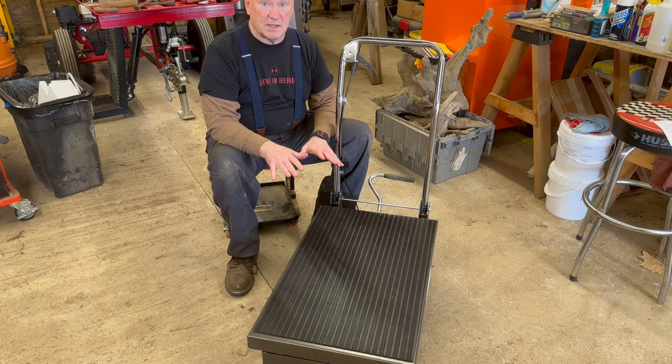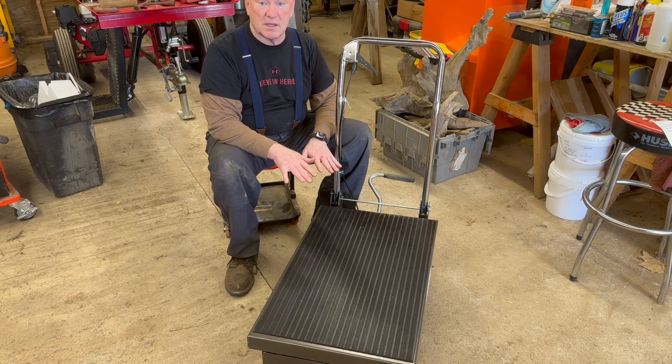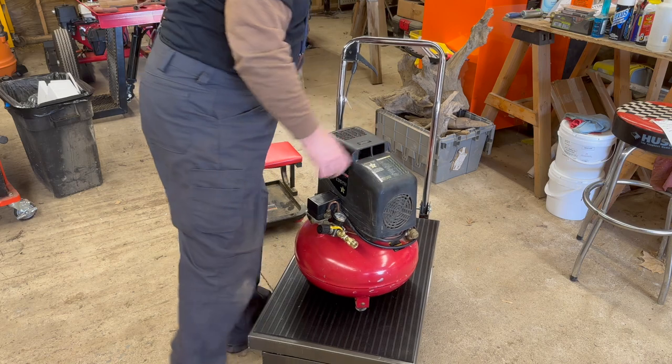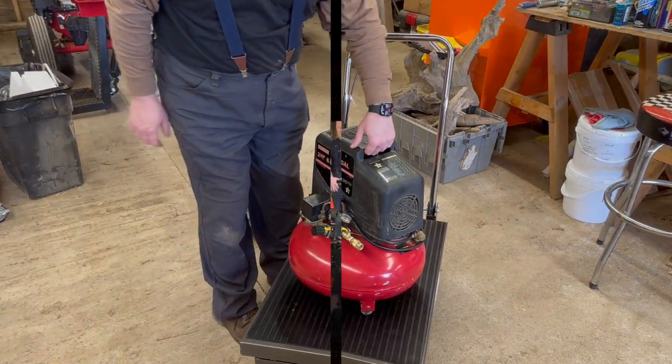If you get one of these, it's good to have a pickup truck — 78 pounds in the box, and it's every bit of 78 pounds. Overall, I like it. What I'm going to be using it for: grab the compressor, only need to lift it up a foot, put it on, and now I'll be able to work on it.